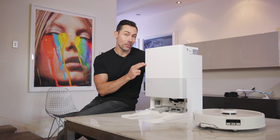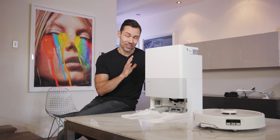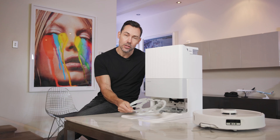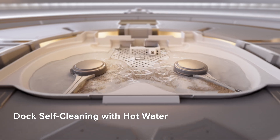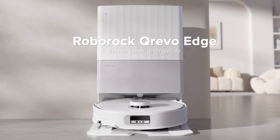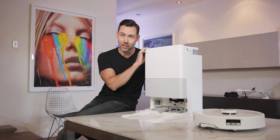Another fantastic feature about the multifunction dock 3.0 is that it can actually clean itself. In the past, you'd have to occasionally clean out this area under the mops because it does accumulate some grit and some dirt. However, now it has these little windshield wiper sort of blades that actually clean out these areas, and it also uses the same 75-degree hot water. So the net result is you don't actually have to clean it yourself, meaning this is more hands-free than ever.